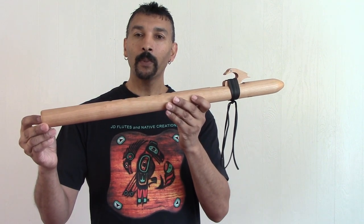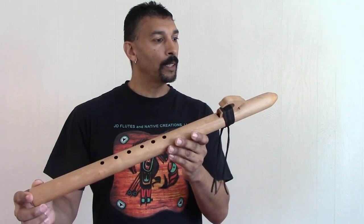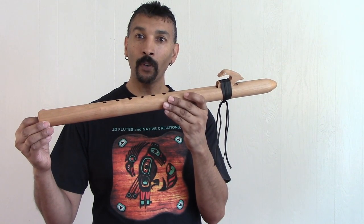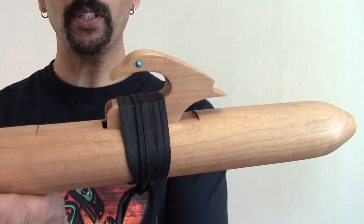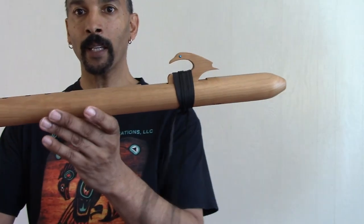This one here has been produced from cherry wood — it's a very hard wood. It's in the key of the special series bass E-flat, tuned to 440 Hertz. The eagle has also been produced from cherry with genuine turquoise eyes, and it's wrapped with very soft black deer leather.